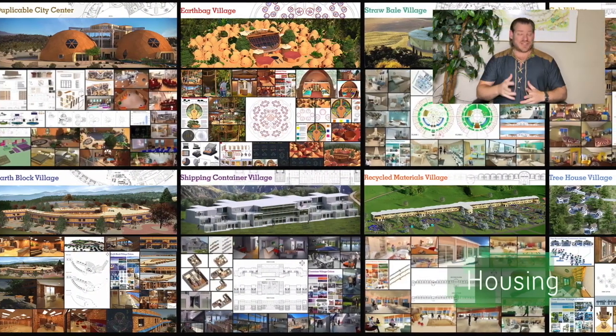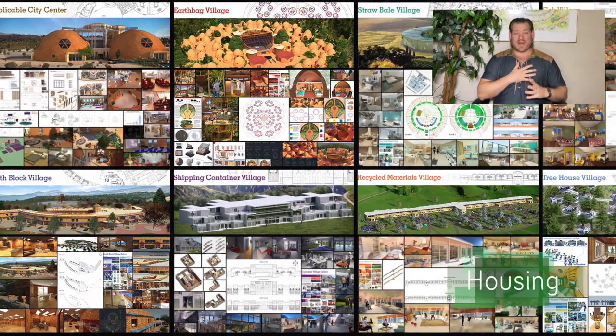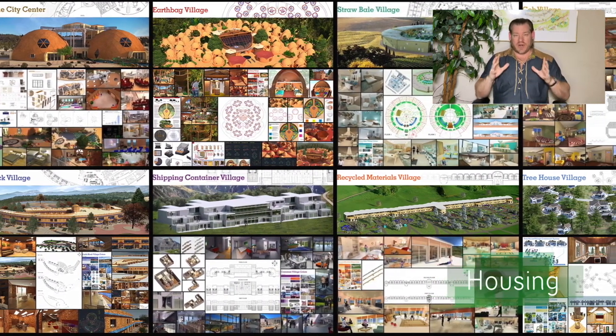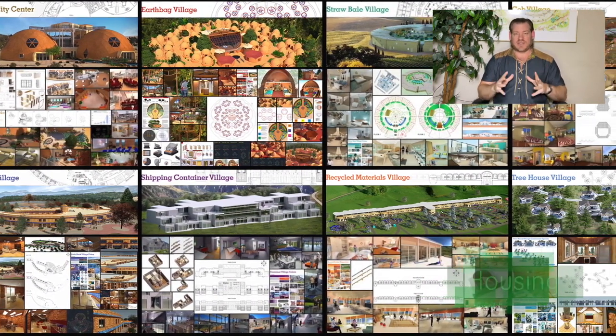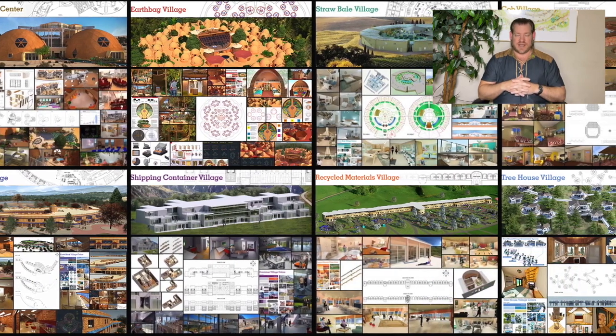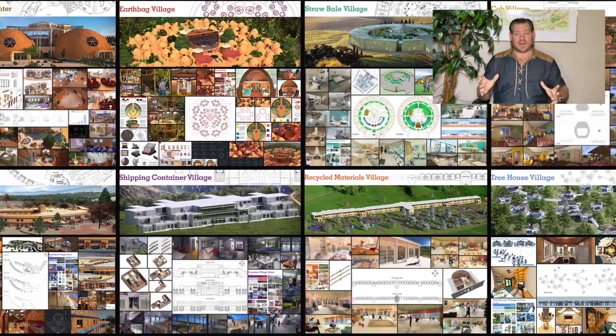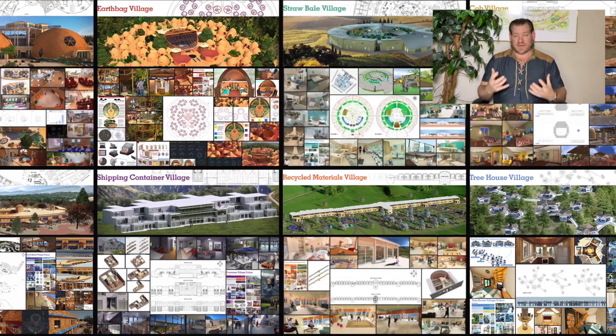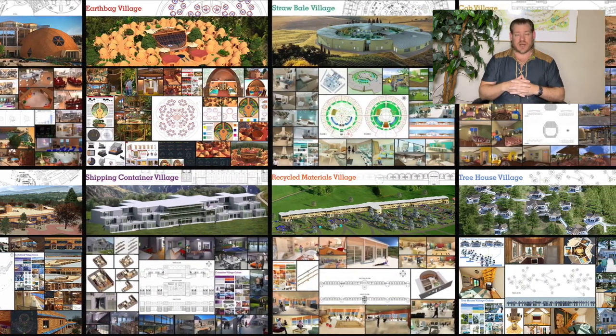Hey everyone, welcome back. It's Jay again, and this is our December 18th, 2023 edition of our Weekly Progress Update. Today I want to talk about EarthCare Teacher Demonstration Hubs, and everything you see happening in the background of the video here is what we are open sourcing and free sharing as the foundations for these EarthCare Teacher Demonstration Hubs.